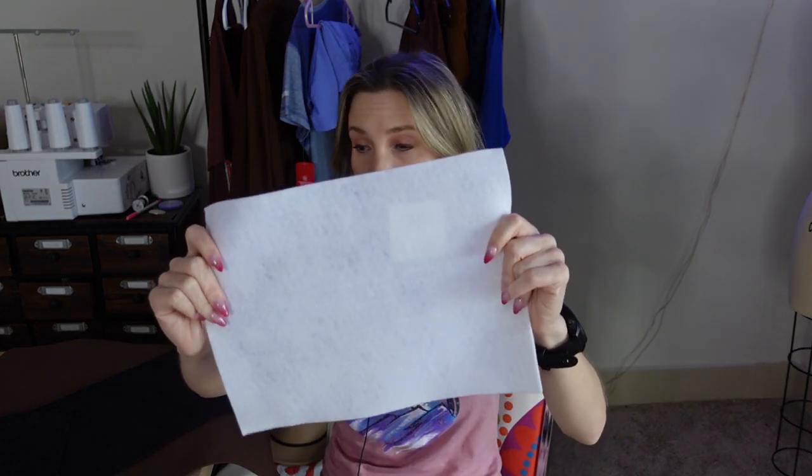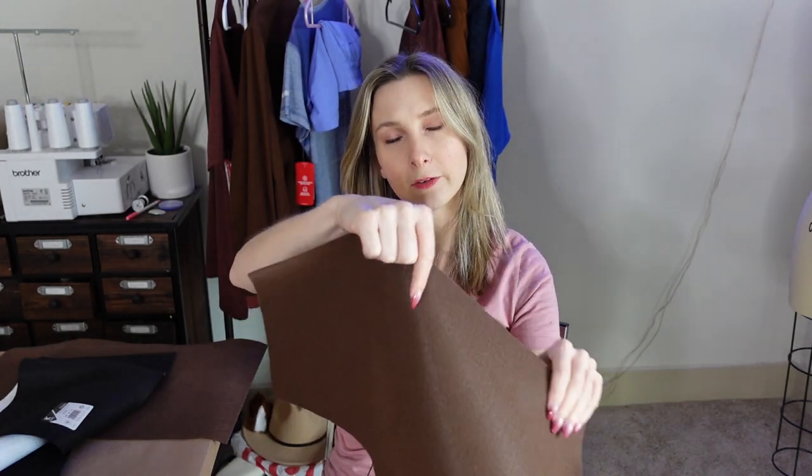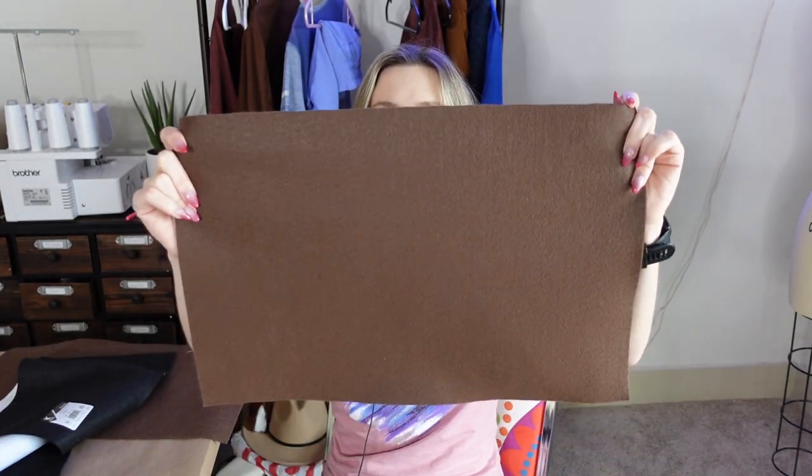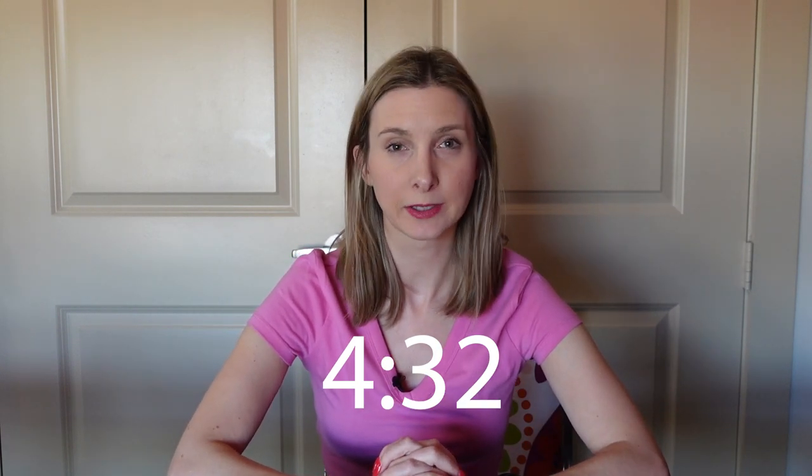I'm making the hat pieces out of craft felt, which is relatively inexpensive. It comes in about 9 by 12 sheets or larger 12 by 18 sheets. For the Slinky hat pattern, I have SVG files for Cricut or a PDF paper pattern that you can trace onto the felt, both in my shop linked below. It helps support the channel. If you're not going to be using the Cricut, you can move forward to the timestamp in the video to follow the tutorial after you've cut them out.